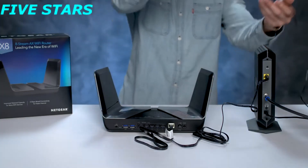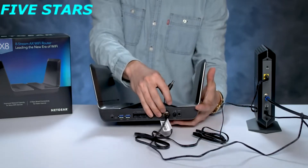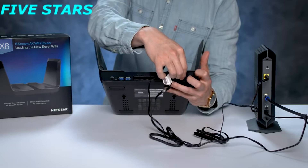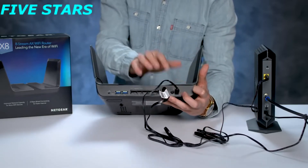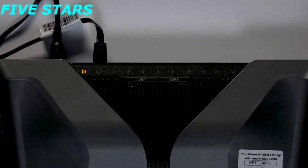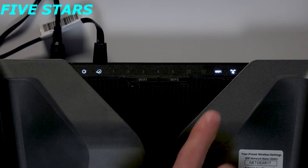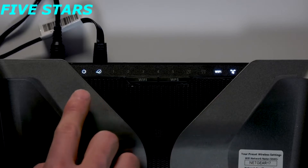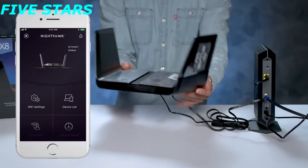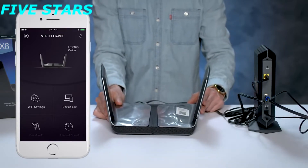The power adapter will plug into the port on the far right-hand side of the back of the AX8. Then plug the power brick into a wall outlet to power up your router. Once your router's LED light has indicated that you have power by lighting up, you can follow the step-by-step process using the Nighthawk app.